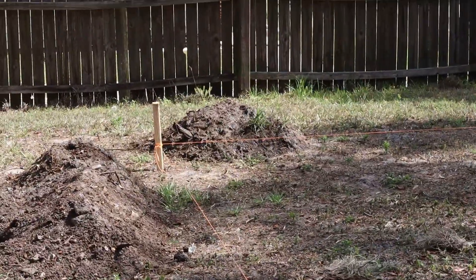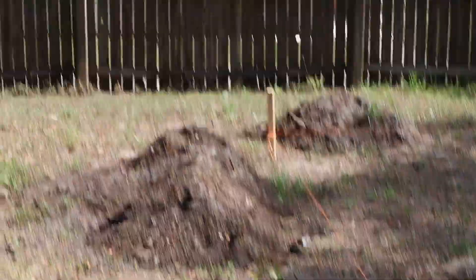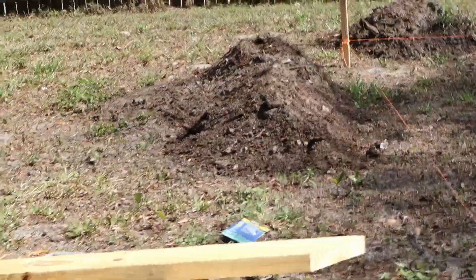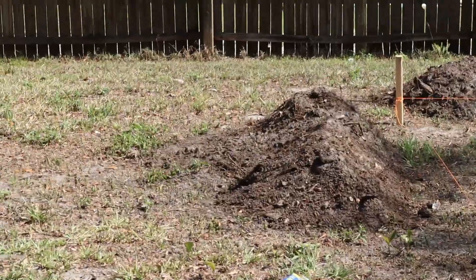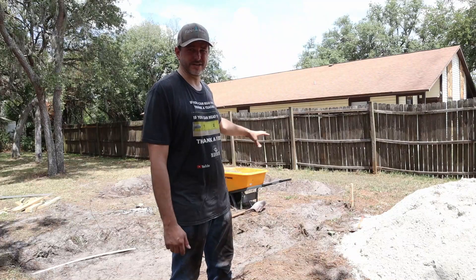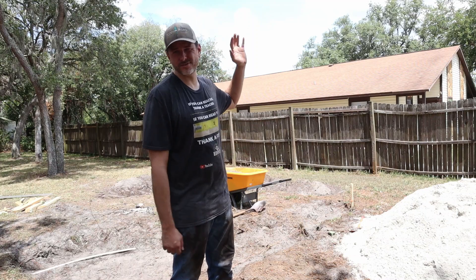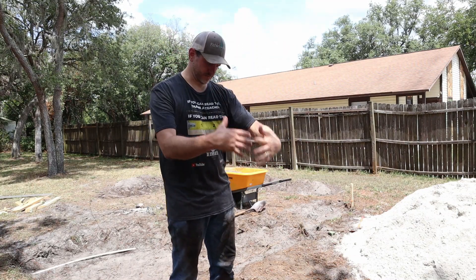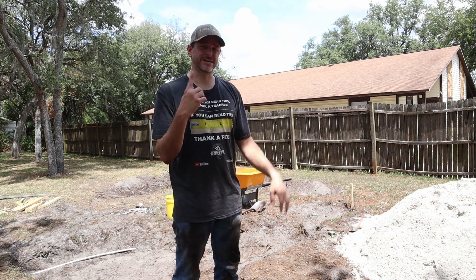I'm putting the extra dirt around the outside because I'm going to grade the ground from the string out so that when I go to mow, it's not a big wall that I run up to. I had a tree here — actually a giant one. Two summers ago we had a hurricane here in Florida that knocked it over. It was probably a two-foot diameter tree.